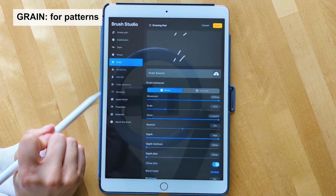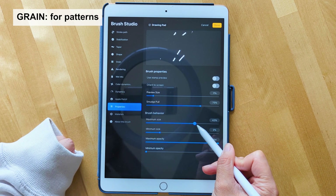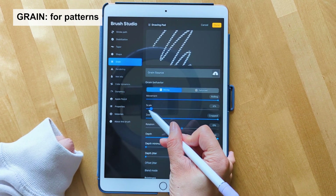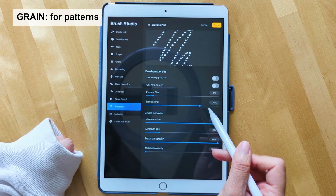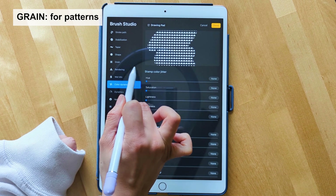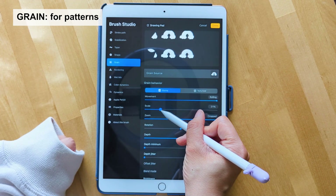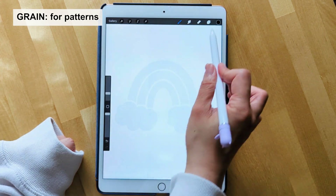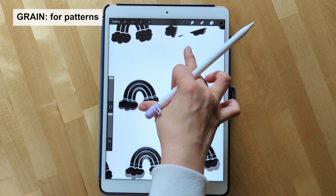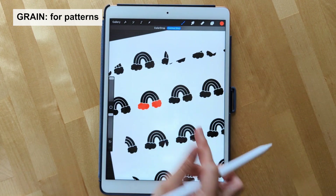You won't see anything yet — we'll need to update some settings. Go to properties and bump up the brush behavior to maximum size, then update the scale and bring it back down, and bump up the minimum size under brush behavior so you can see the pattern better. There's a little tweaking between different settings to get the brush looking how you want. After some adjustments I'm able to create a patterned brush that shows repeating artwork. What's really cool is you can still do a color fill to create a really cool color pattern this way.